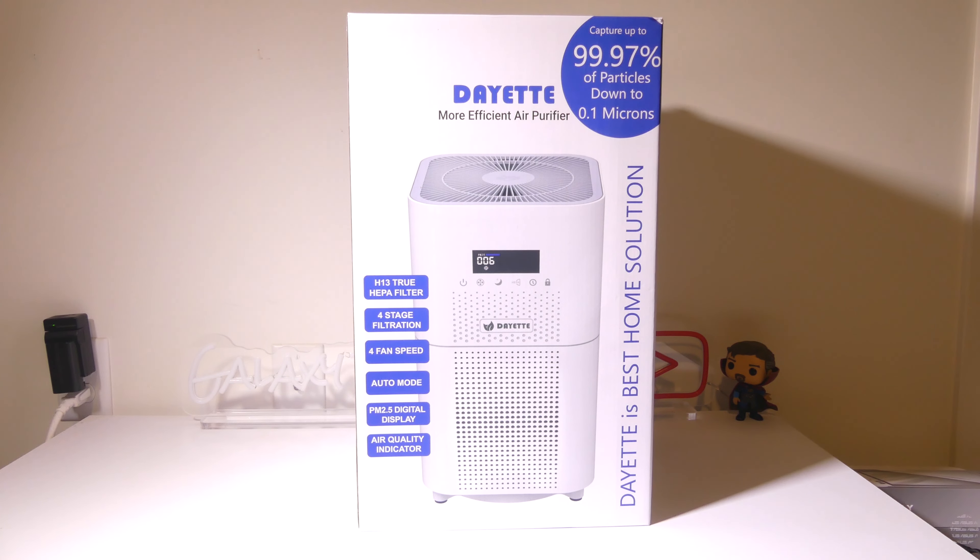Hey everybody, it's Luke over at Galaxy Tech Review and today I've got a product from Dayette — the Dayette HEPA Air Purifier. This has a CADR or cleaning rate of 400 plus, up to 1720 square feet, and it uses an H13 four-stage true HEPA air filter. We're going to dig into it now.